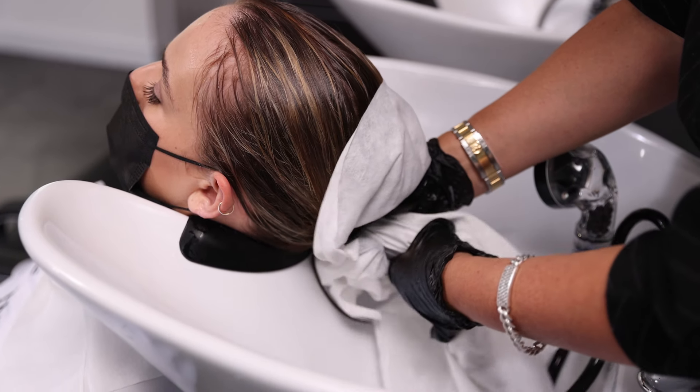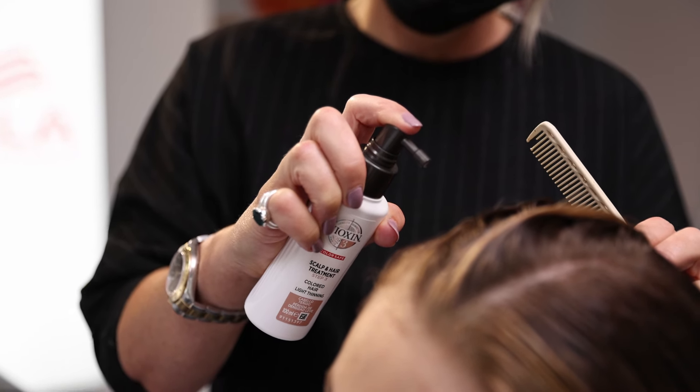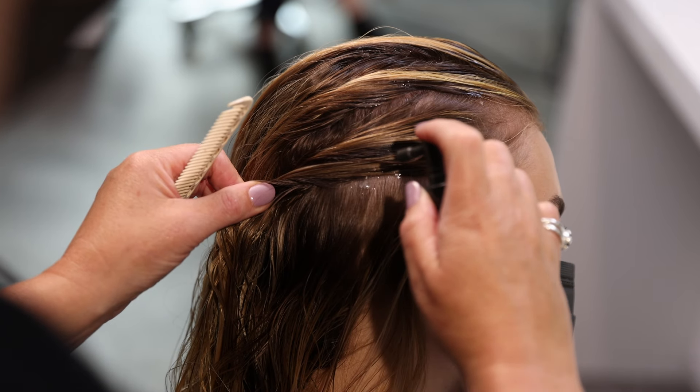The final step for your three-part system is the leave-in scalp treatment. It's great to help strengthen the hair and help plump up the hair. Once you've applied it, you will feel the difference instantly.